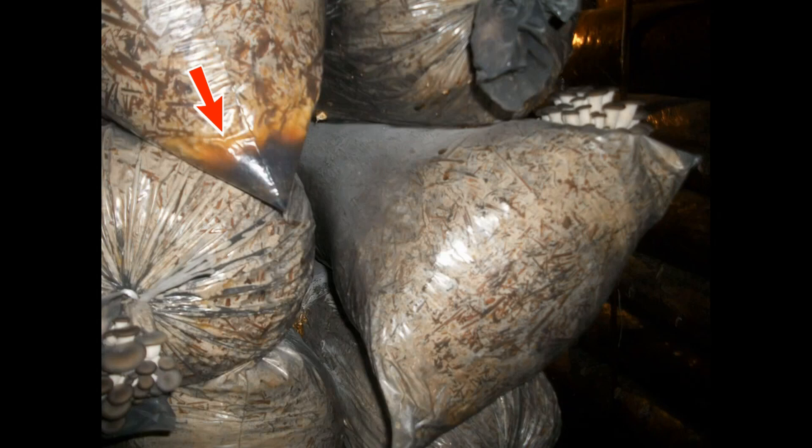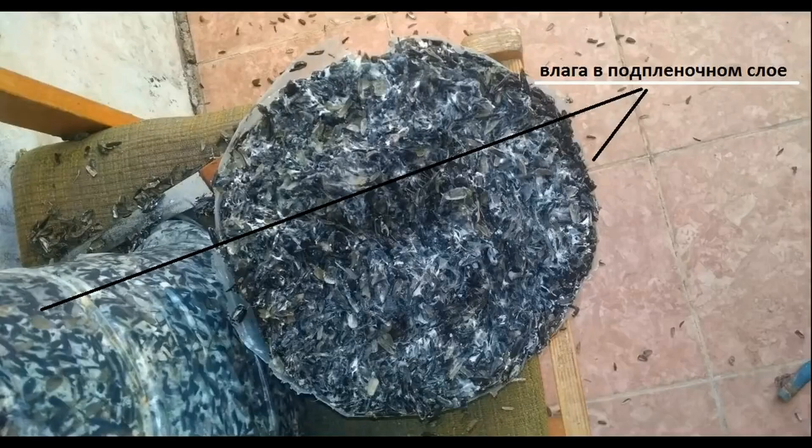If water collects in the corners of the bag, it means that this moisture includes not only bound water absorbed into the substrate, but also water that was freely located between the particles of the substrate. As a result, the humidity will not be 68% as measured, but 65 to 66%. You can take this bag after incubation and retest.